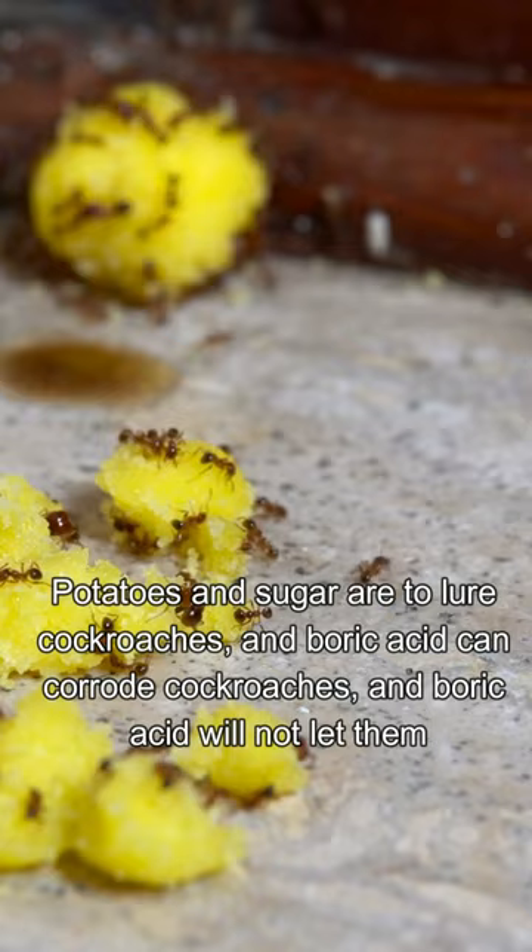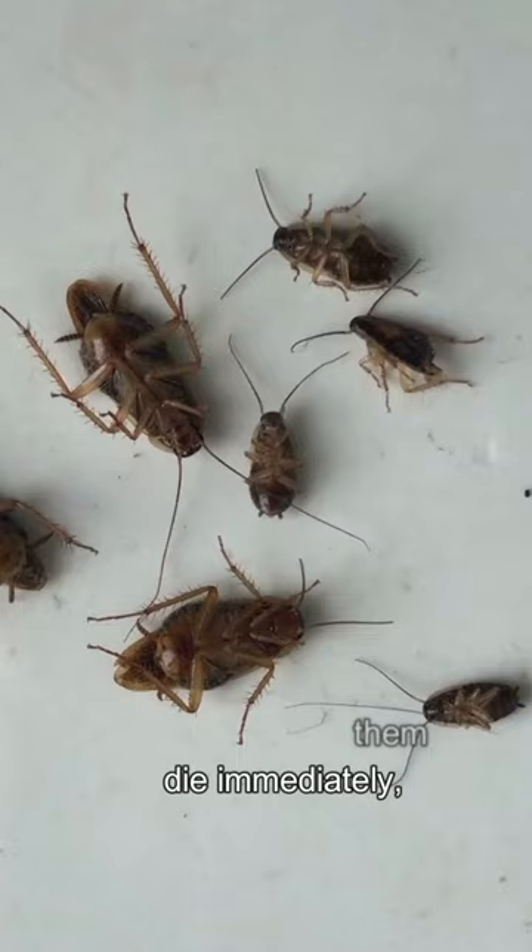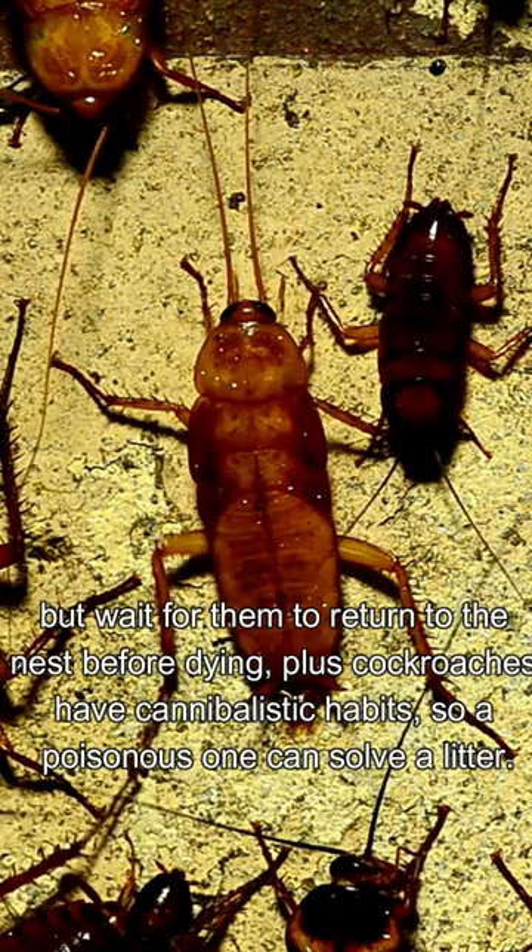Potatoes and sugar are used to lure cockroaches, while boric acid corrodes them. Boric acid won't kill them immediately — it lets them return to the nest before dying. Plus, cockroaches have cannibalistic habits, so one poisoned cockroach can eliminate a whole litter.